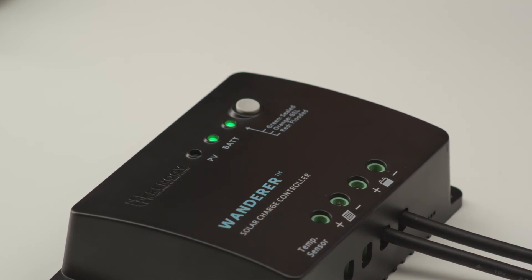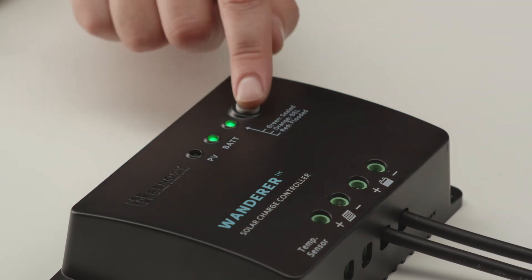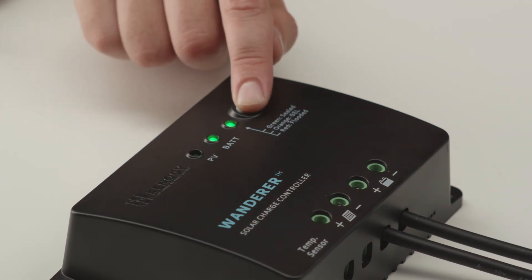The next step is to set up the battery type. To change the battery type, hold the gray button down for approximately 7 seconds, then release and immediately press the button again. The controller can charge sealed lead acid, gel, or flooded batteries.